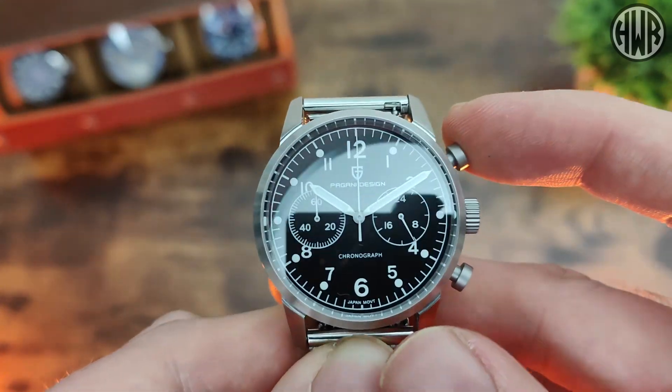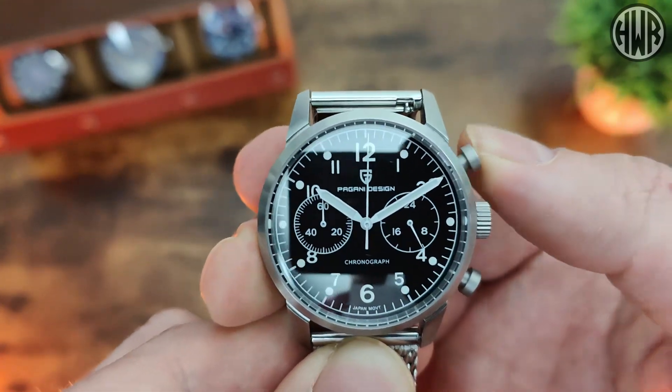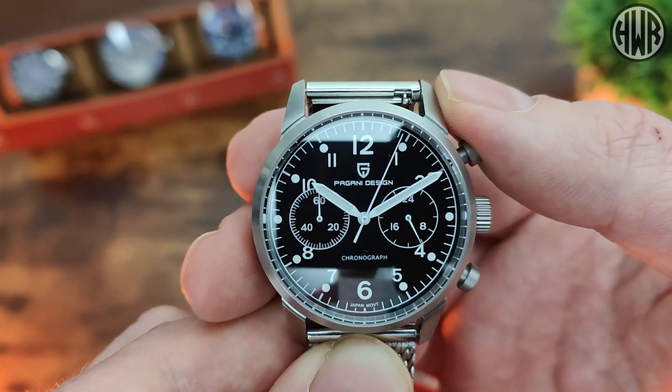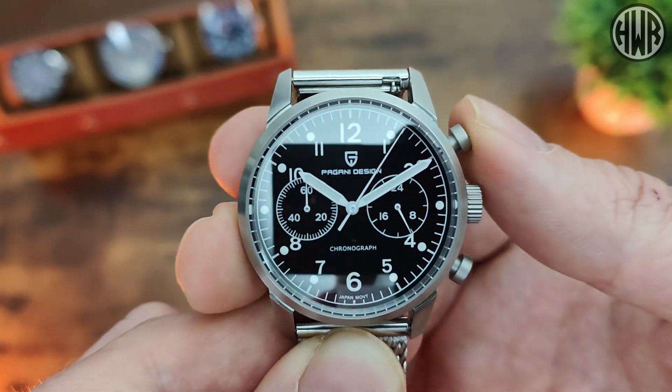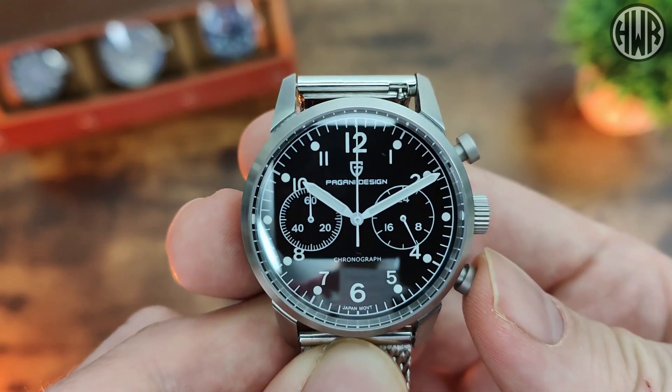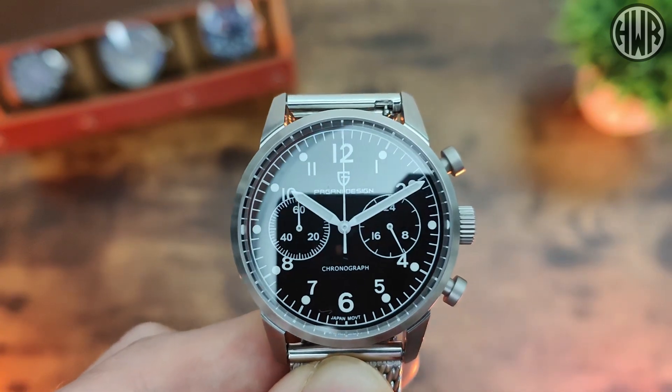We've got the pushers obviously for the chrono function - press the top one and you can see we've got that smooth-looking sweep of the chrono hand. Press it again to stop it, press the bottom one and it snaps back again. All working well, no issues at all.